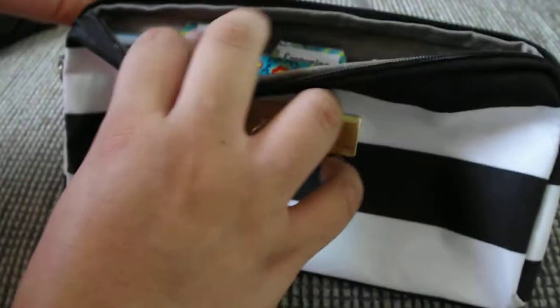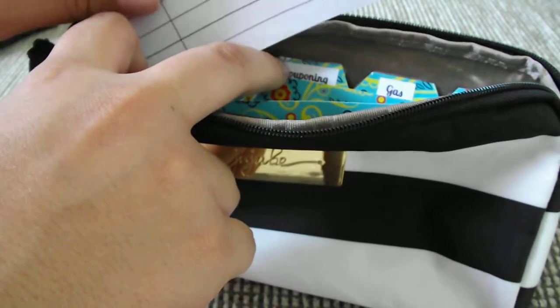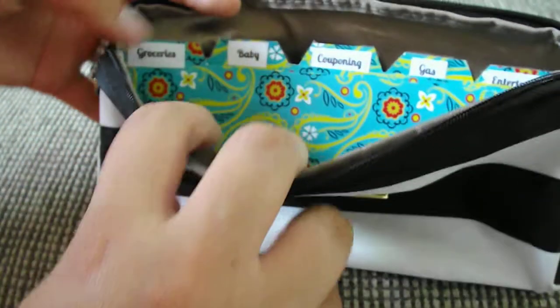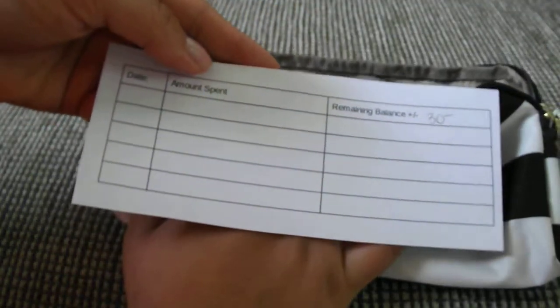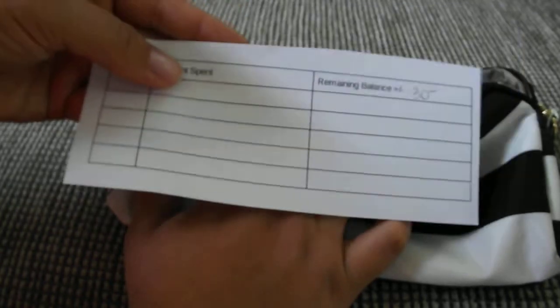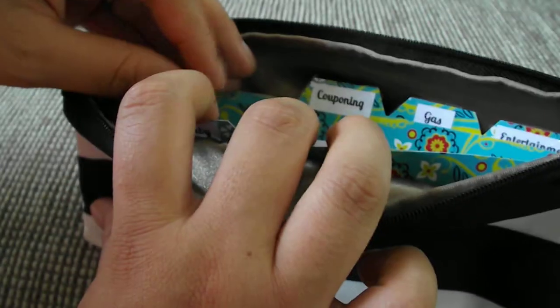It's only my husband, my baby, and I, so we don't spend too much on groceries. My baby is a toddler eating table food, so she pretty much eats what we eat — $90 for that. For the baby section I put $30, which can cover diapers, wipes, baby food, or anything she might need, including a special toy we might want to get her. So $30 is just for her and whatever she needs.